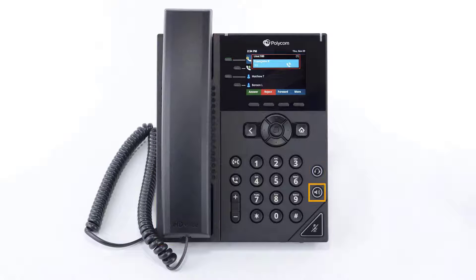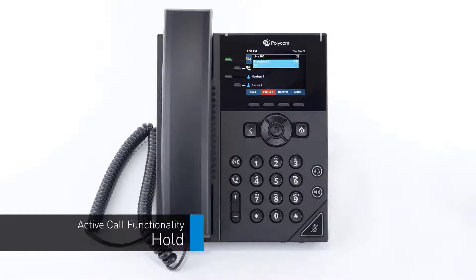To answer an incoming call, simply pick up the handset, press the headset button, or press the speakerphone button to start the call on your preferred medium. Call information like the caller ID and duration are available on the screen, as well as additional soft key options. To answer a call waiting, simply press the blinking line key — this will automatically place the first caller on hold and answer the new call. You can return to the first caller by pressing the originating line key.